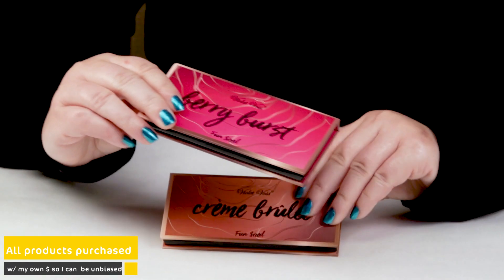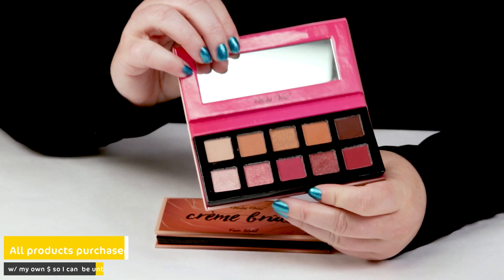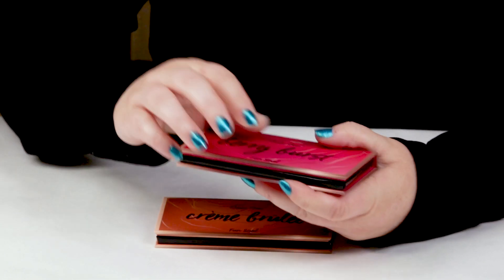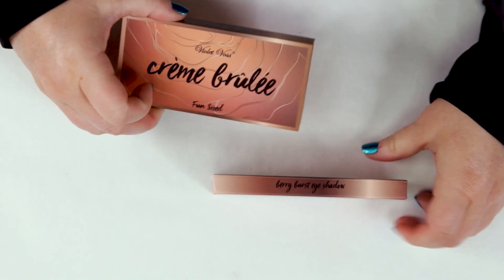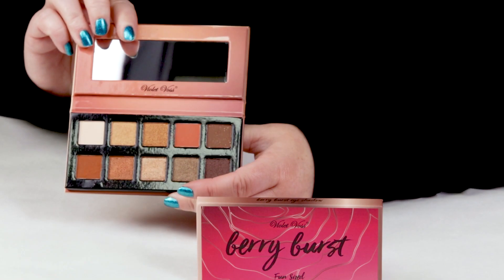My first criteria is packaging and I like these. They're kind of compact little packaging so if you travel, pretty easy to throw in your bag. They've got a mirror in them, so definitely very cute, very travel friendly — very nice packaging.